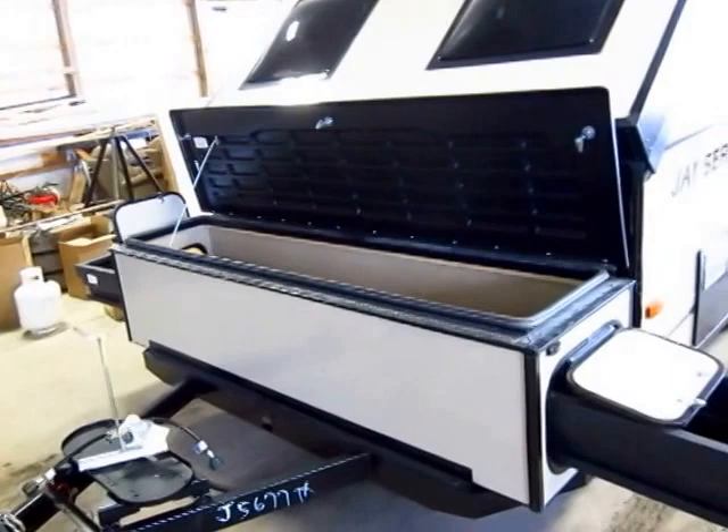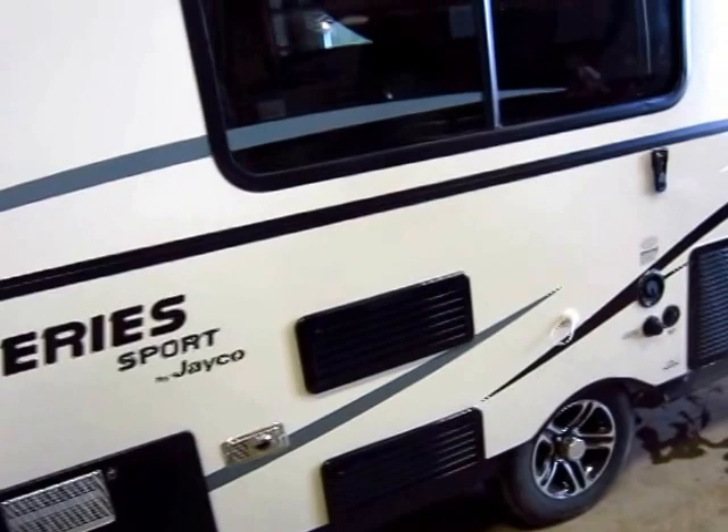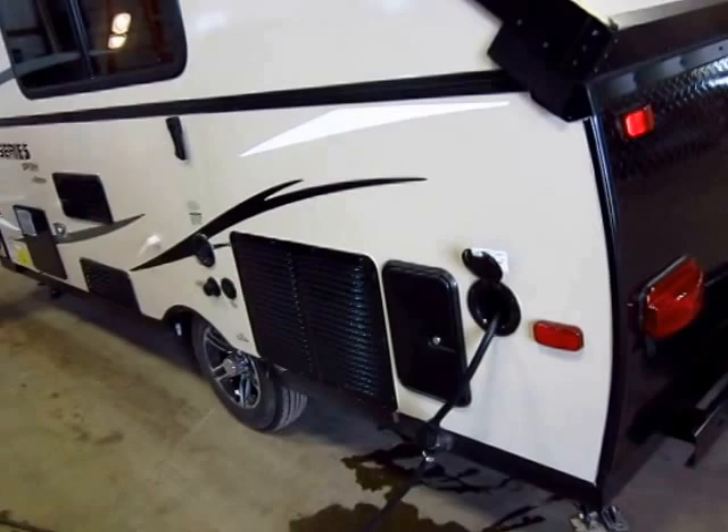A lot of sweet standard features going on here. The water heater is a standard item. The furnace is something we have added to these — normally you have an electric-only heater, but this gives you both an electric and a gas option. So if you're boondocking or dry camping, you're set both ways. You'll also notice the outside shower, which connects to your water heater, so you'll have hot water even when you're on the trail.